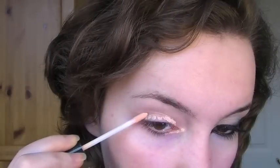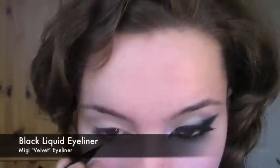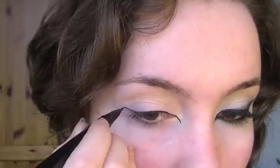First thing you're going to need is an eyelid primer. Taking it, I'm going to apply it all over the eye and then blend it out. Now you're going to need a black liquid eyeliner, and starting at the inner corner creating a slight flick, we're going to bring it all the way along the lashes and then create a cat eye.